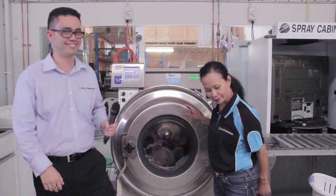Let's have a look at how we dry the garments. We're here at the drying room now and Jane's going to explain to us what we're doing in this process.